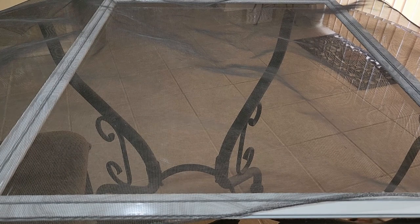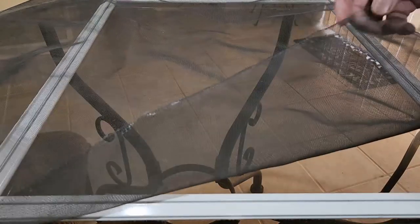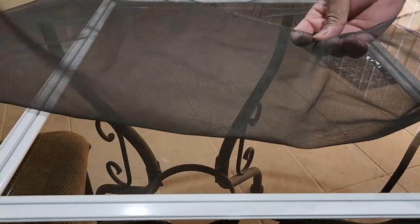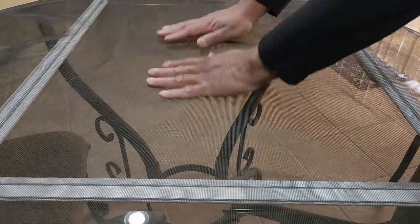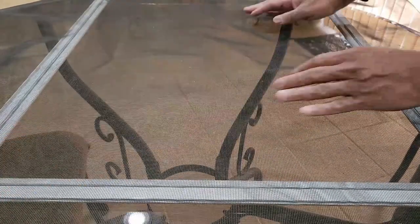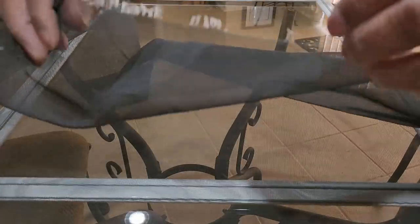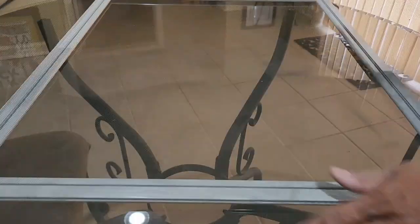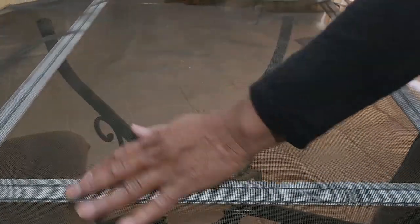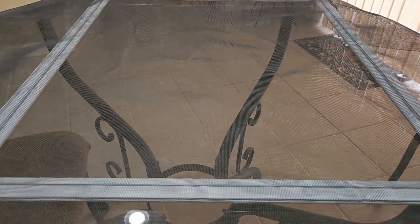After removing the old screen, I'm going to reuse a screen from a different DIY window frame that broke. That screen was from a bigger window so it's larger than this frame, and it's still a very good screen. The broken screen from this frame is torn and ruined, so I can't use it for the other project, but I can use it here.